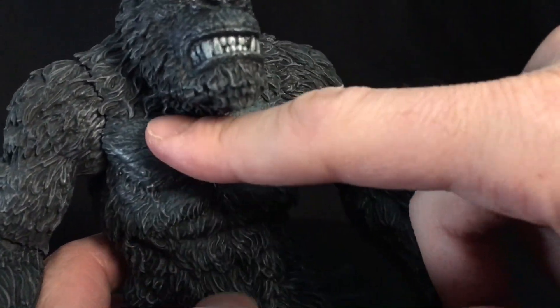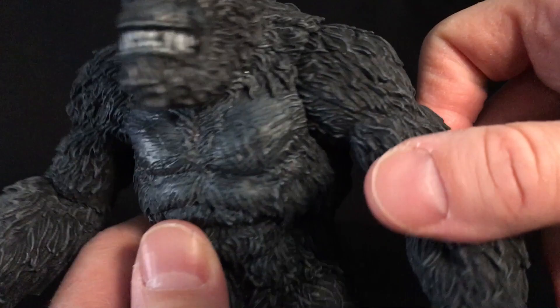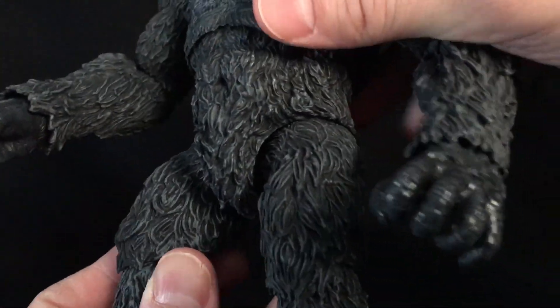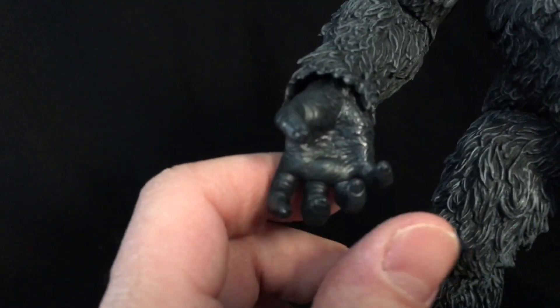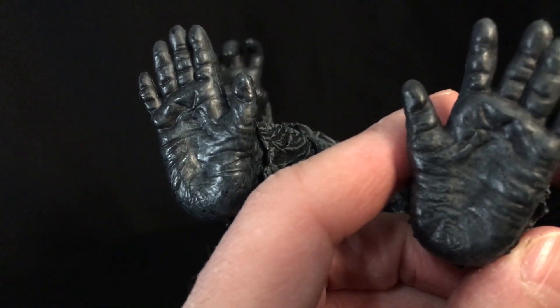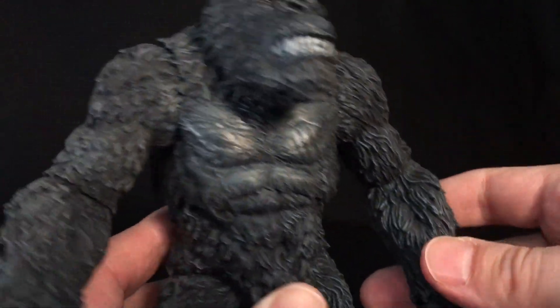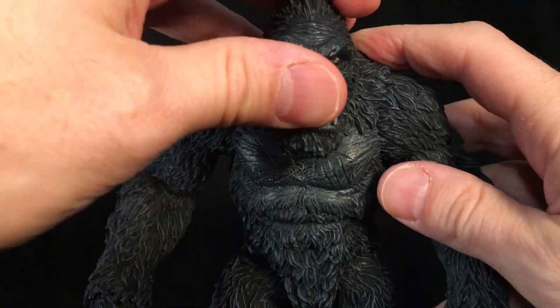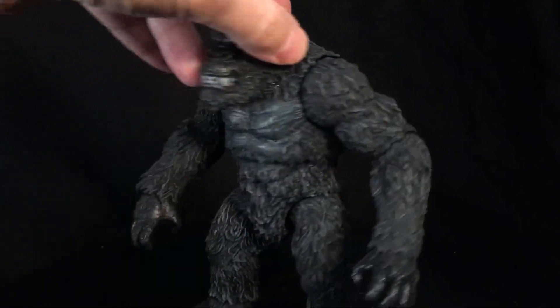The scratches should stand out and pop more. I don't hate it, but it is what it is. Otherwise the sculpt is really nice. The hands look really nice, the feet look really nice — very well sculpted. I do like how these turned out in these colors. It's a really nice-looking Kong. It's kind of silverback-ish. It definitely looks great in these colors. I like the look of this guy overall — he's really nice.